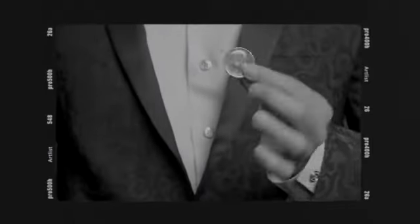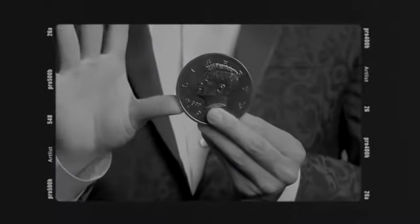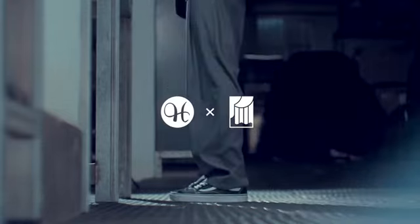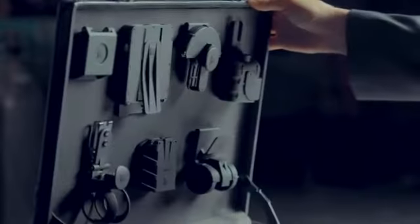I believe magician's props must be top quality — not only the props that the audience sees, but the props they don't see. That's why we teamed up with O2 Studio to present you the Black Holder Series.